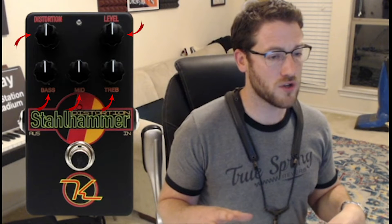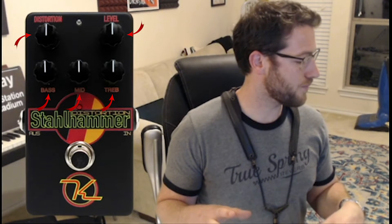The gain switch lets you choose between two different modes. One is the tube amp crunch, which gives you a little bit more of an analog sound — a warm, less saturated sound where the clipping circuit is a little less aggressive. Then you have the lead mode, which has higher gain and more saturation — a little bit more of a solid-state sound than a tube sound.